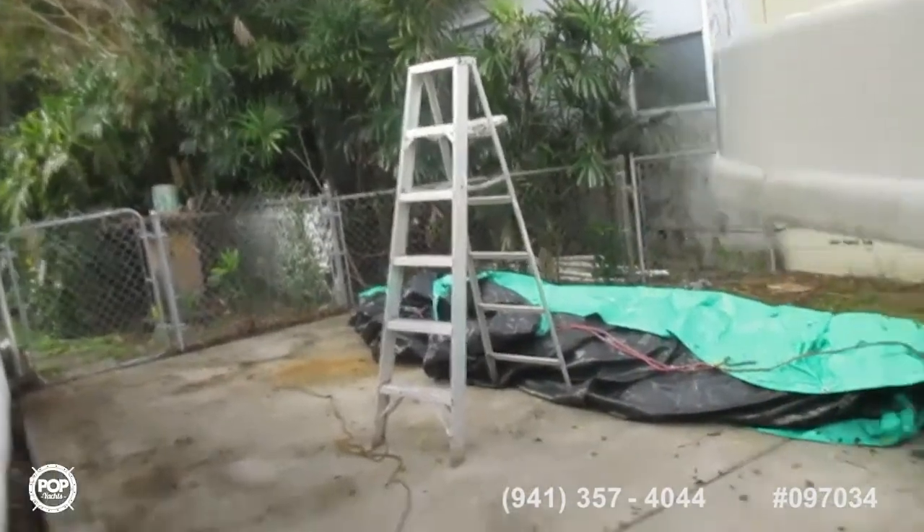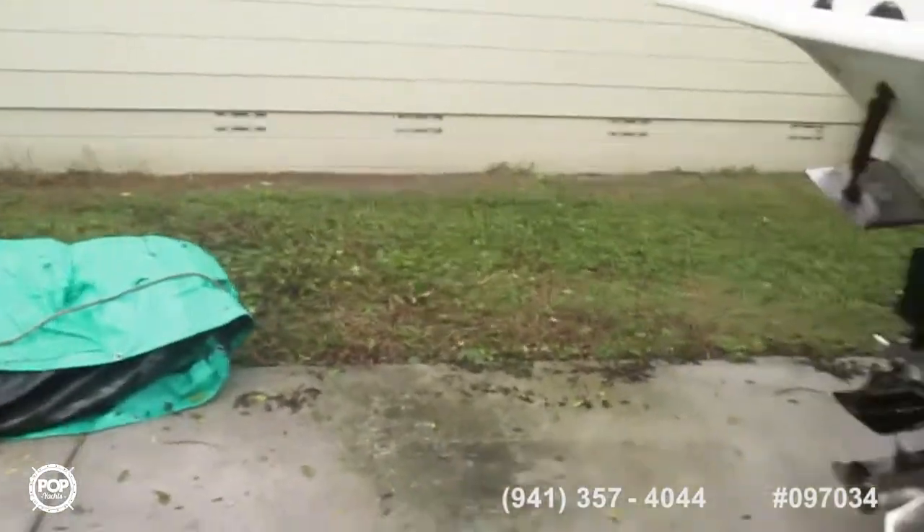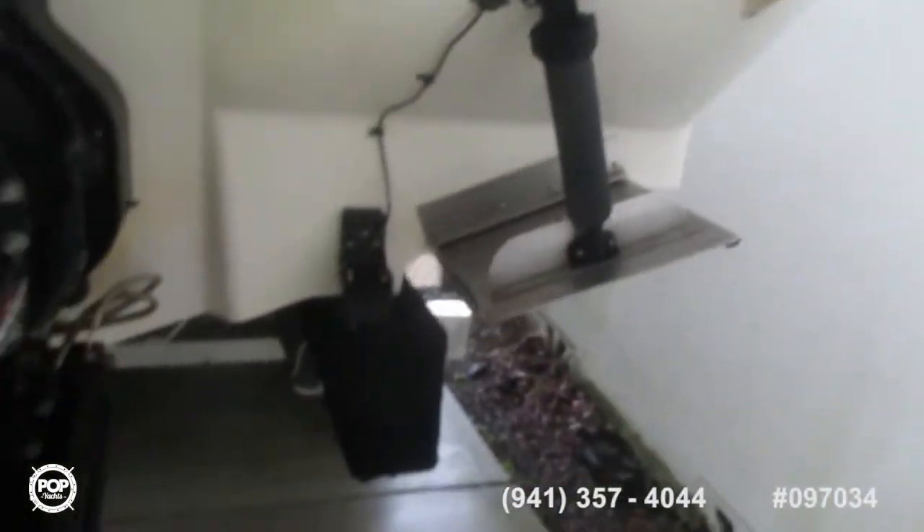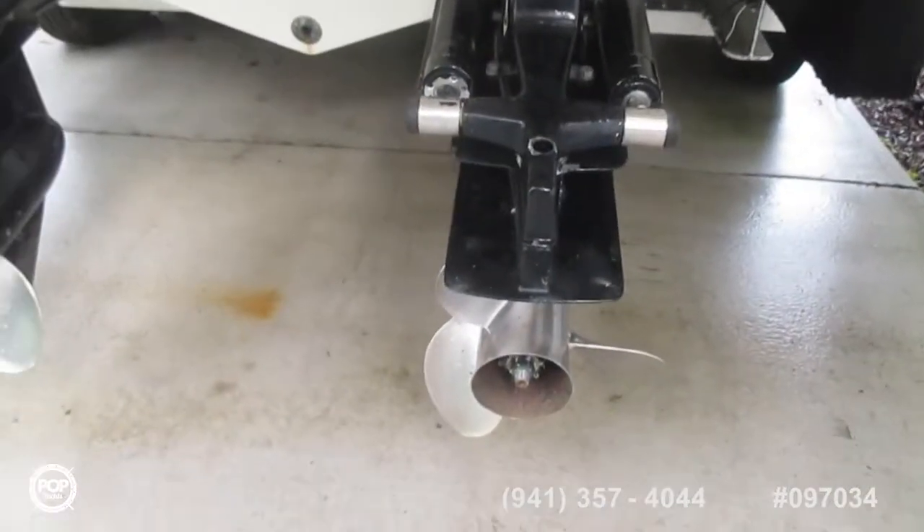Now coming around to looking underneath. Trim tabs, Alpha-1 drives.